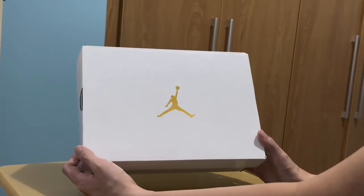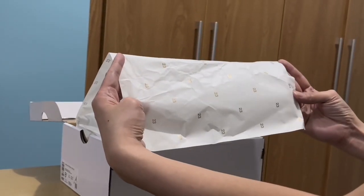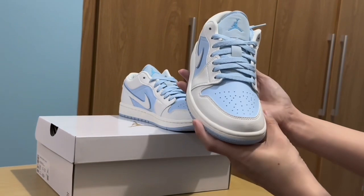Here is the box — this is just a plain white box with a Jumpman logo in the middle. It should have the 23 logo printed all over.